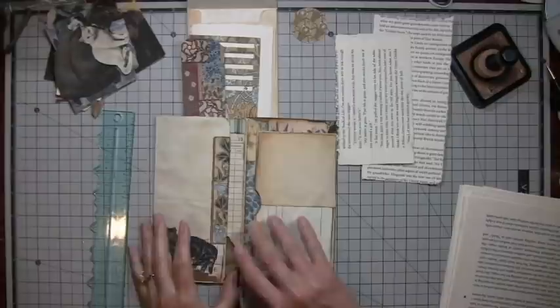Hi everybody, it's Amy at Crafty Cat, and I am back to work on our little envelope, three envelope flippy-doo-wah.